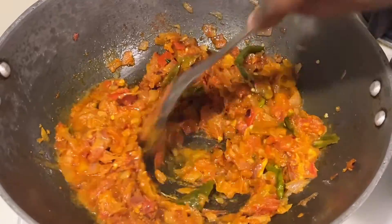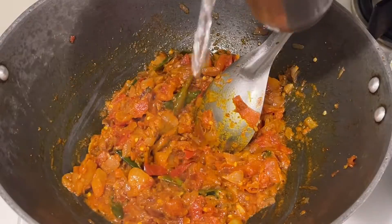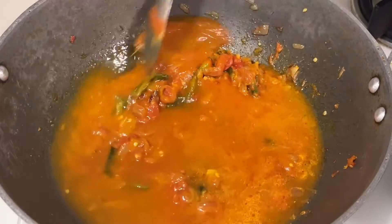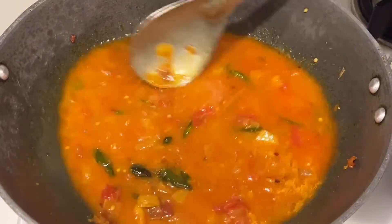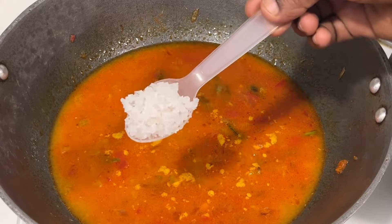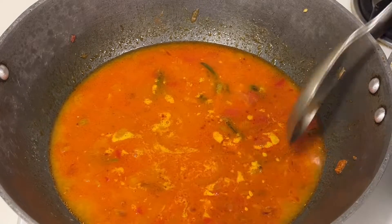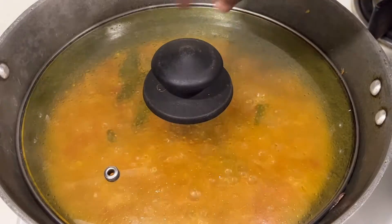If you want it a little tangier you can add more tamarind, but that kills the fish taste, so add only a little. Once you add the tamarind juice, add one full large glass of water and allow it to cook for five to six minutes on high flame.